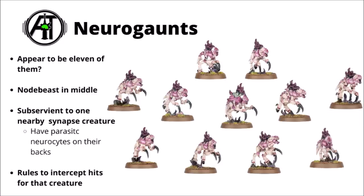That's not the only variant of Gaunt, as we also have Neurogaunts. These looked similar to little running Hormagaunts in the teaser trailer and seemed to attack in a very similar way, with great bounding leaps jumping onto the Dreadnought. There are 11 of them — 10 in the main squad and one single node beast in the middle, which is sort of an alpha for the squad where the will of the Synapse gets through to the rest. Their purpose is to be an attendant swarm to a greater Synapse creature, hang out nearby, and tank hits for them. The models have a main Gaunt body with a parasitic Neurosite mounted on their back, which controls them, leaving them completely subservient to the bigger organism.